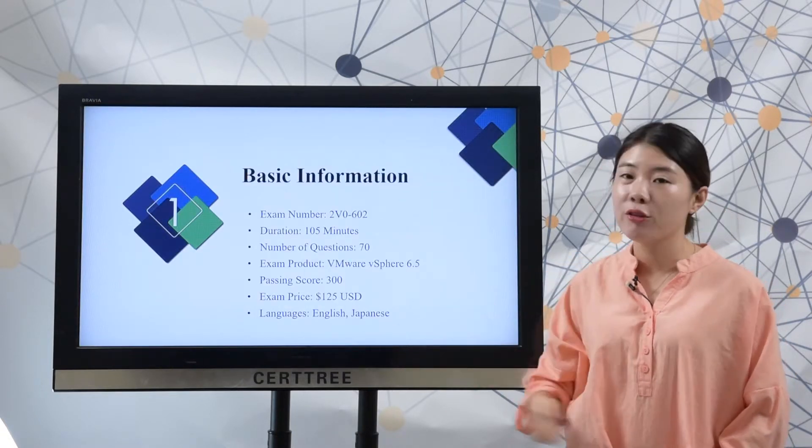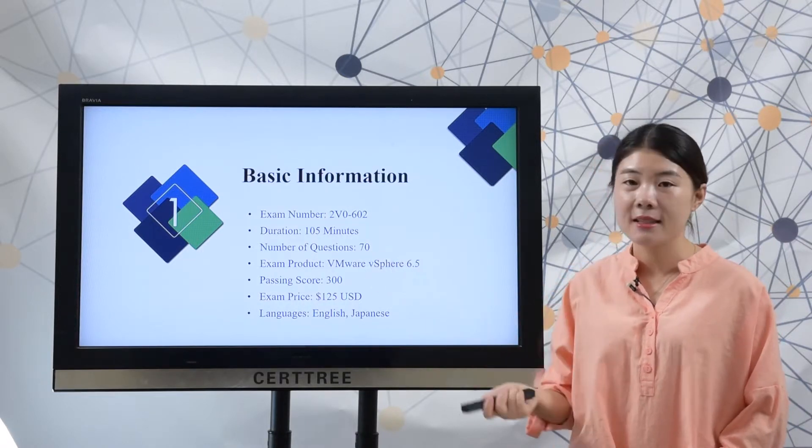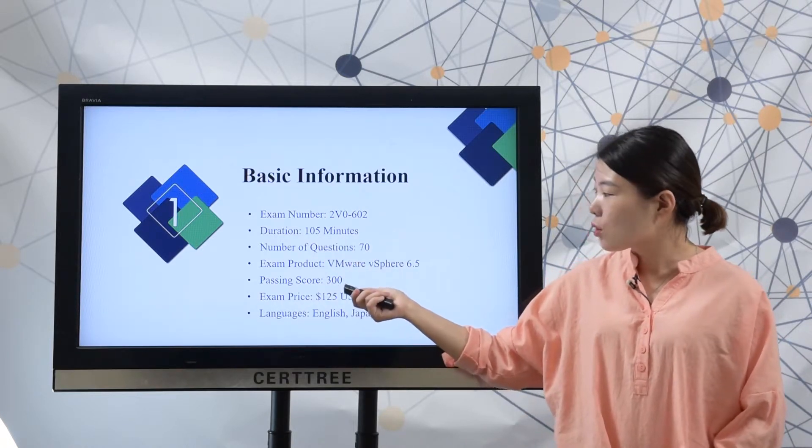First, let's check the basic information. There are 70 questions in a real test, and you need to finish your test in 105 minutes. The passing score is 300.